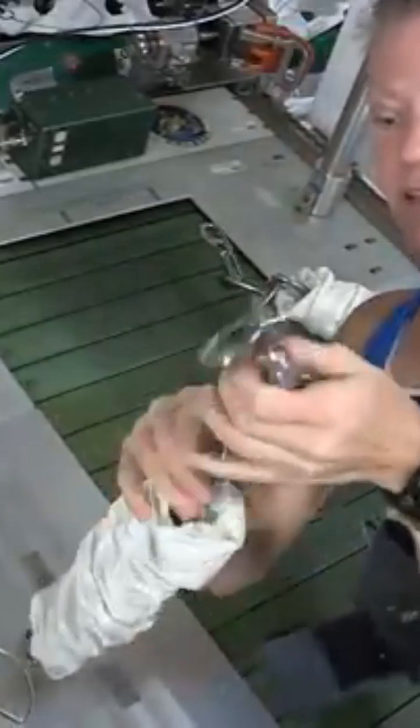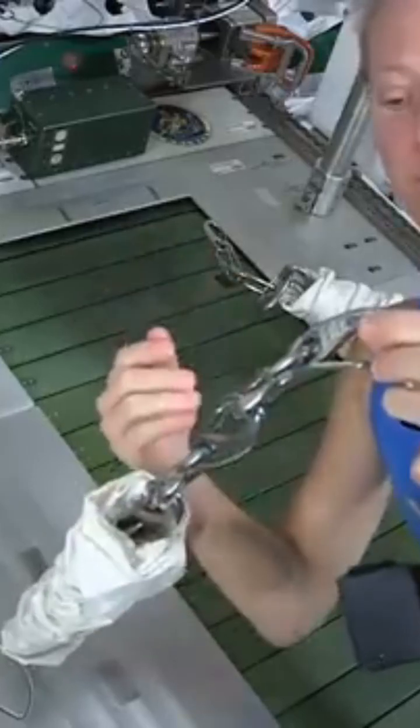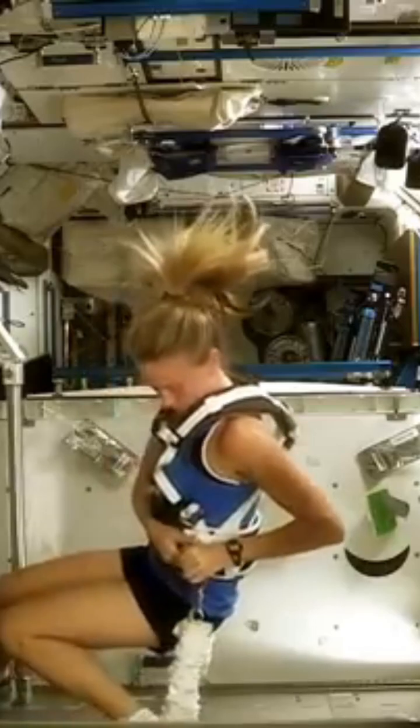You can see there's some stretch in the bungee cord. We can adjust and change the number of hooks that are used. Today I'm going to use four hooks. If I were to use three hooks, it would provide a little more load. If I used five hooks, it would be a little less load. In that way we can adjust the amount of load on our body as we're running.